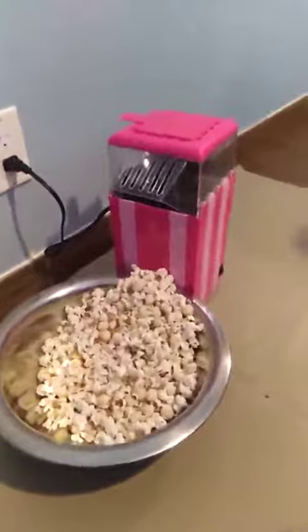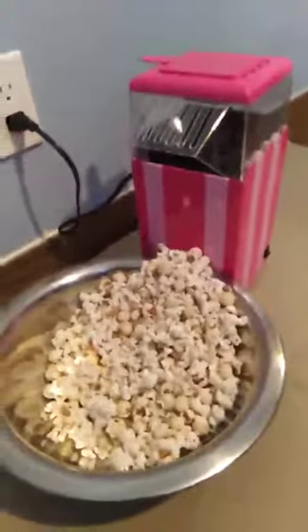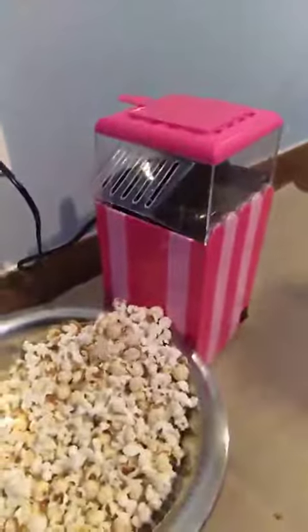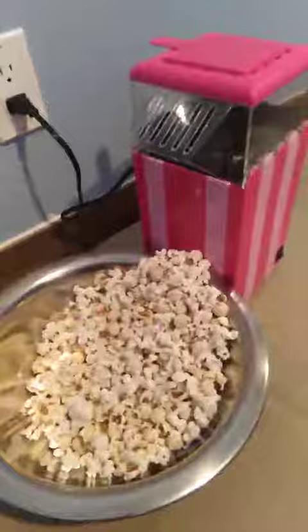The popcorn maker. Looks like it's done a pretty good job. All you gotta do is throw in the kernels, put it in the machine, press on, and there you go.